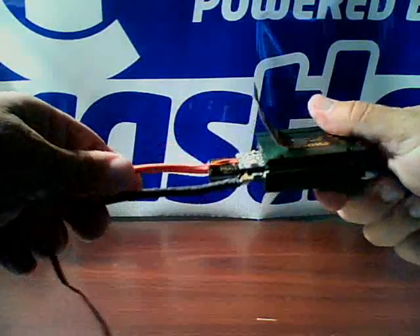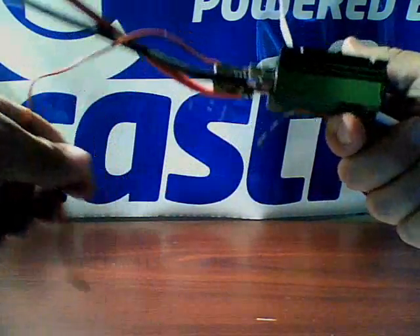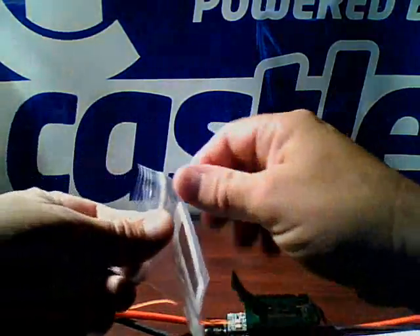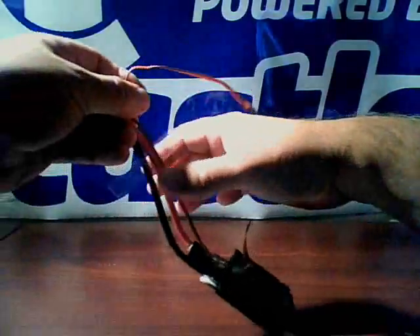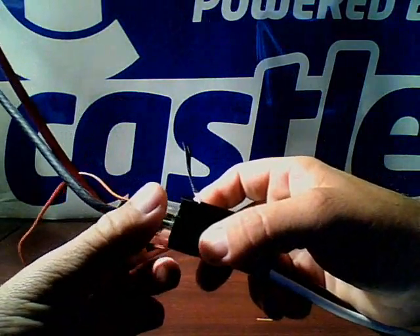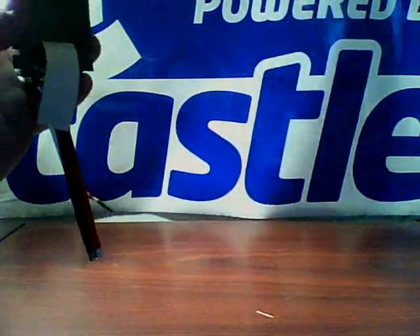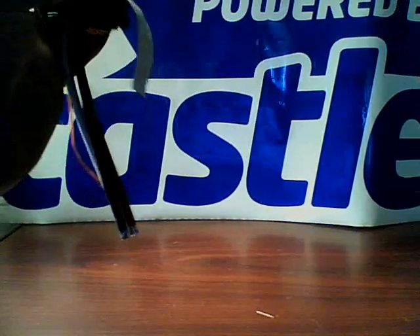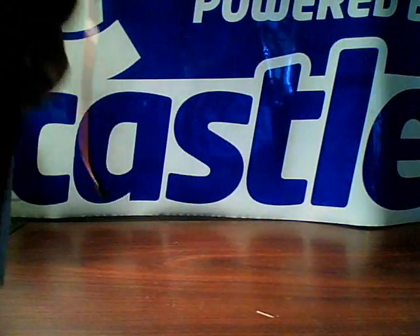Here we have the control board and what we're going to do is slide this heat shrink down and over that. We're going to make sure it gets right on top of there. I've got it lined up where I want it, and I'm just going to heat that up. That's what it'll look like when we get finished.